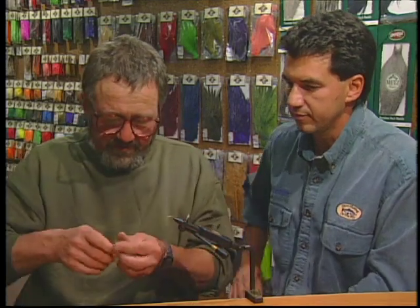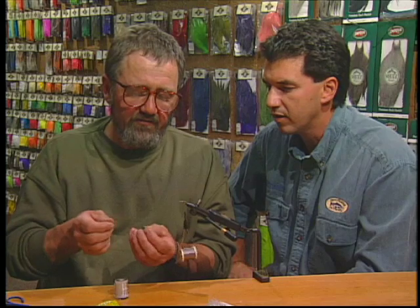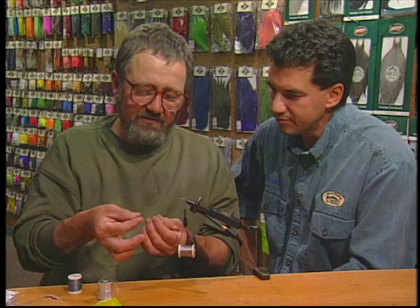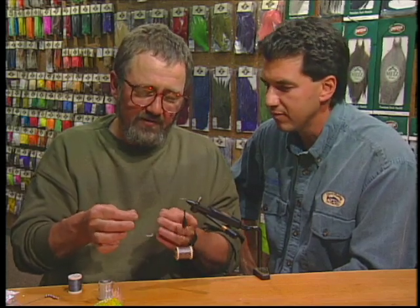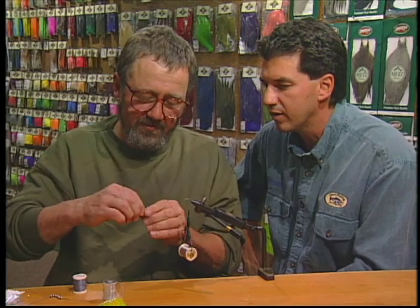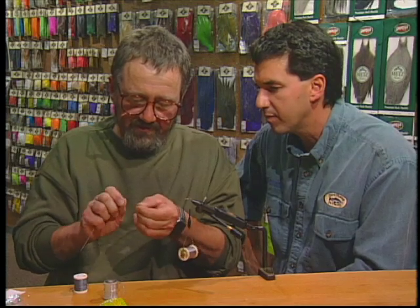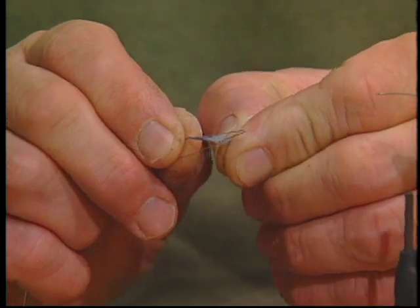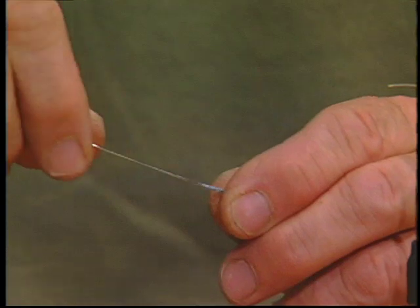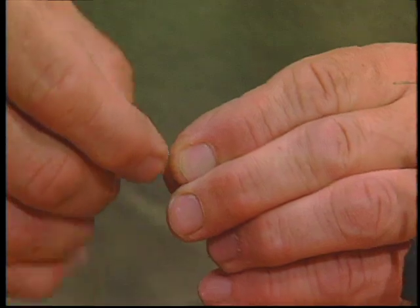We start off by applying a foundation of our thread. Now we cut off a one inch length of our vinyl tubing and slot that onto a threader cleaner. I've cut off about three inches of the antron yarn and I'm going to combine that with about three strands of the pearl flashabou. We give it a lick first just to make it all stick together, then thread that through our threader cleaner — halfway along, bend it over, and then slide our vinyl tubing up over that and pull it onto our body filler material.